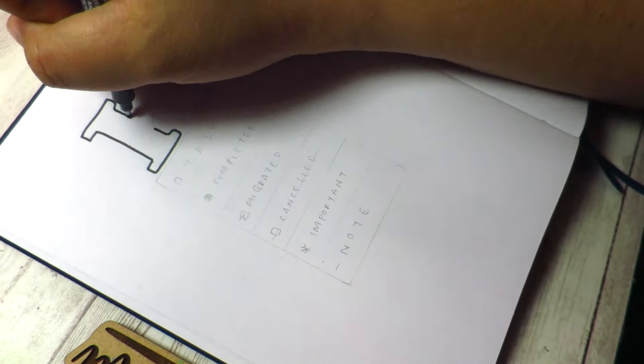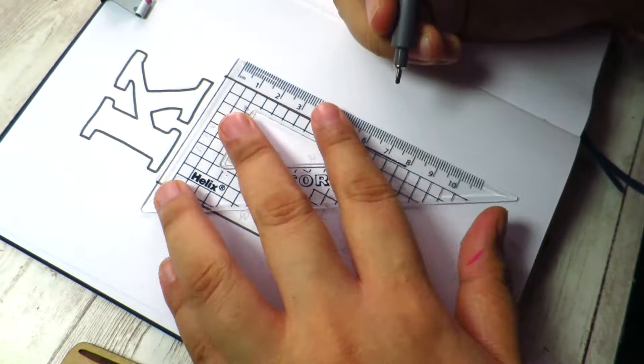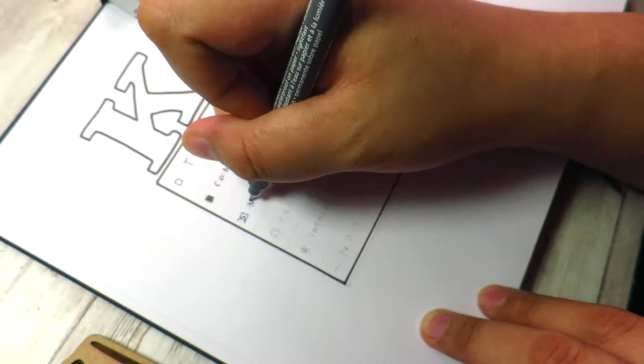The first thing I'm going to do is write down the key — hence the letter K. These are some of the basics that you might want to include for your bullet journal. Here's what my key looks like.